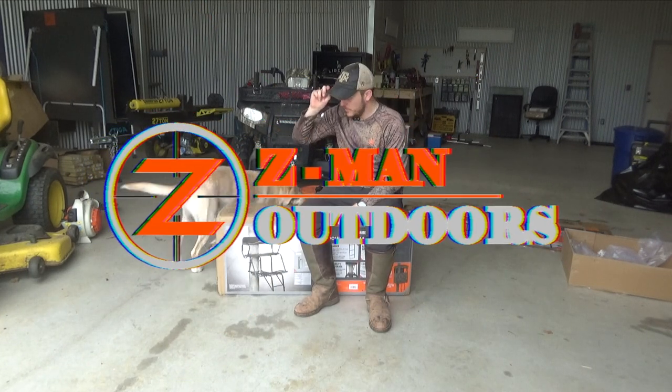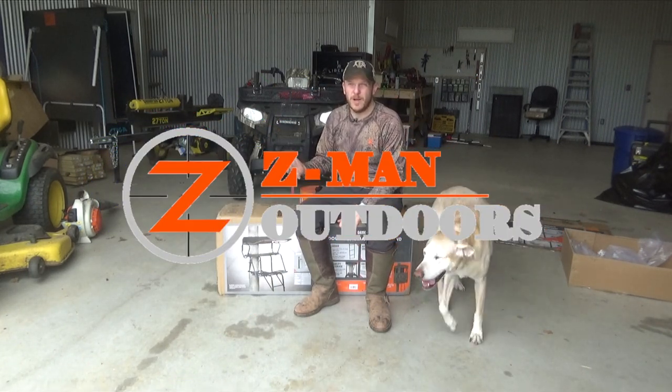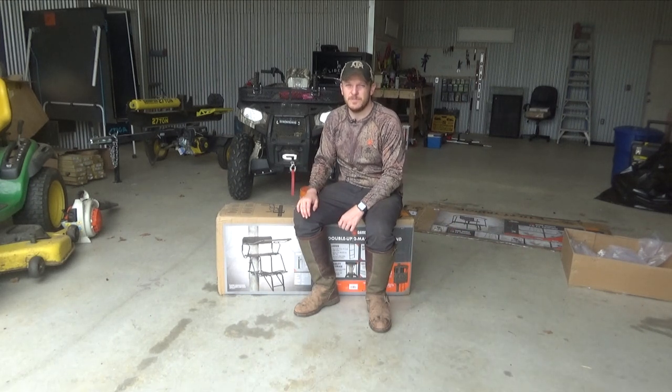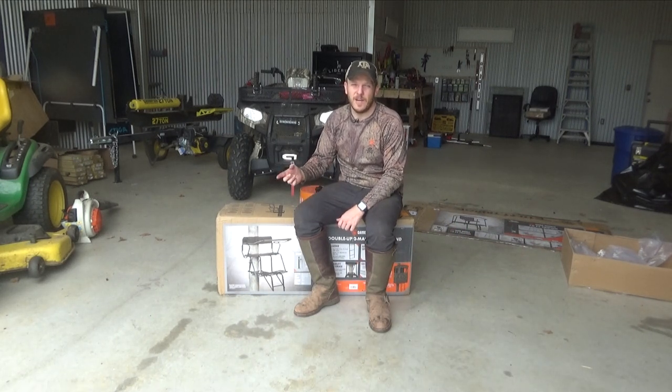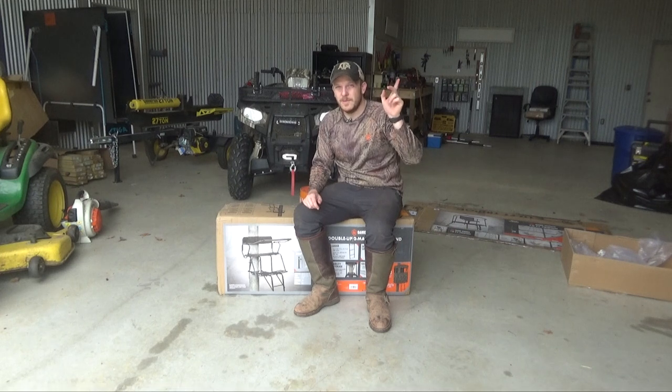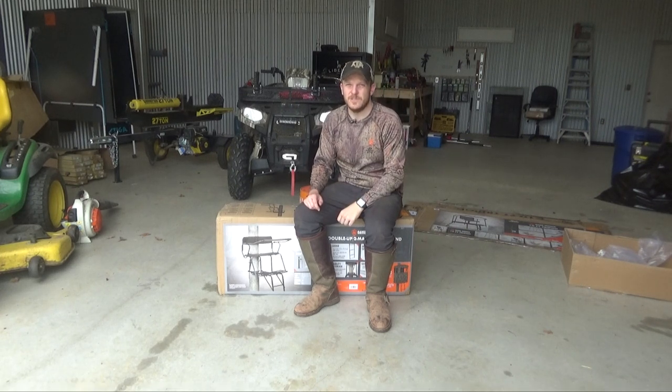Howdy y'all, welcome back to Zeman Outdoors. So I'm up at the property doing a little bit of turkey hunting. Haven't had any luck with turkeys but I've also been trapping some raccoons and I just shot a couple hogs, so y'all can catch some of that video up here. I'll put a card for it and you can watch it there or I'll put a link in the description as well.